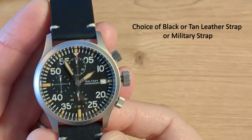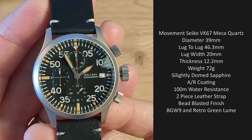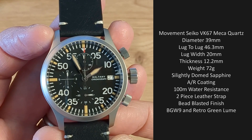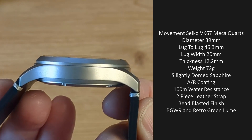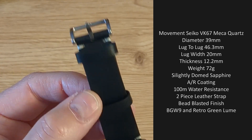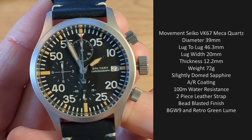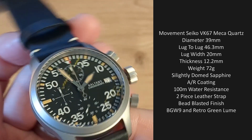So let's go through the specifications. The Seiko VK67, three subdials — whereas last year's version was the VK61 with only two subdials. We have a diameter of 39 millimeters, a lug-to-lug of 46.3 millimeters, a lug width of 20 millimeters, a thickness of only 12.2 millimeters with a nice turndown on those lugs. We have a two-piece leather strap with two keepers, one of which is fixed. The leather strap is very good quality, really nice and supple. Weight of the watch is 72 grams as supplied, and we have a sapphire crystal that's slightly domed and not flat.